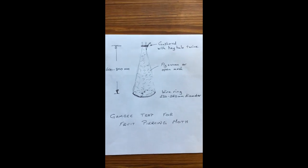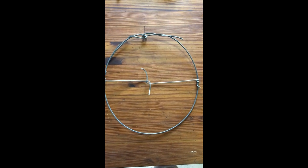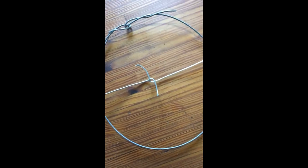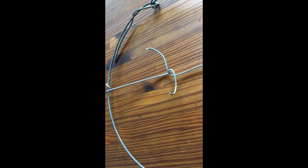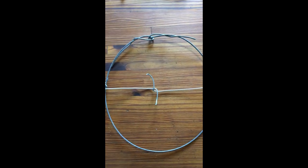So let's have a look at these different components. The first component you want to make up is the ring for the bottom, which is about 230 to 250 mm in diameter. It's got a cross piece of wire in the middle and the wire is twisted and turned upwards so that there are two spikes standing out — that's where the bait goes. That goes up inside the netting, and the bait there — your ripest possible fruit, your sweetest smelling fruit for fruit piercing moth — that's where that goes.